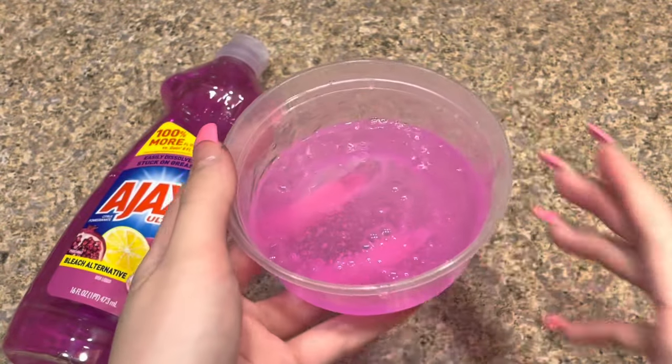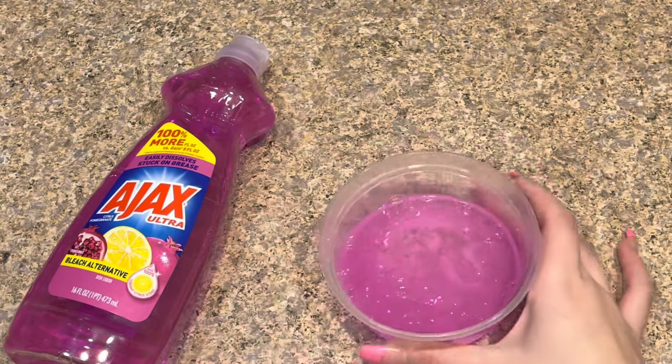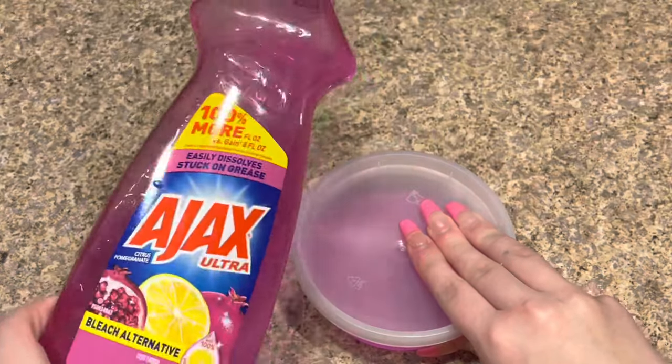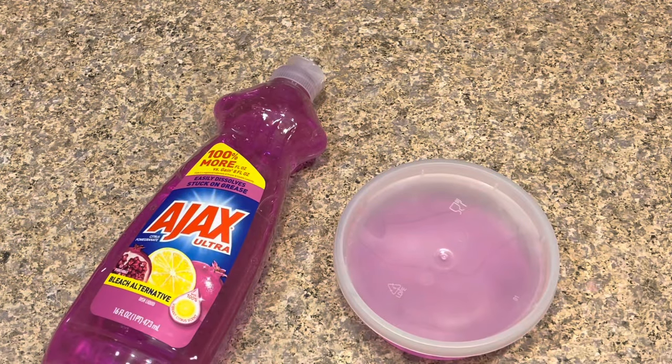That looks like just enough mixing. Now I'm going to put this into the refrigerator for about three hours, and every 30 minutes I'm going to take a look at it to make sure it's working. If it looks like it needs more mixing or more dish soap, I'll add more. I'll see you guys in a bit when it's all done.